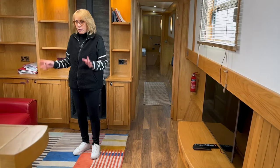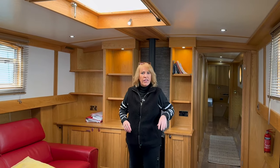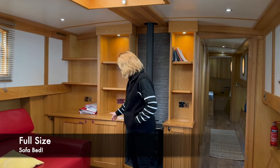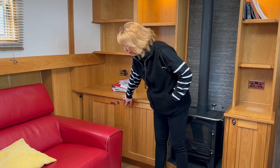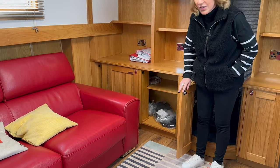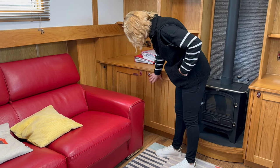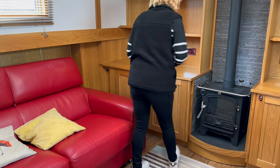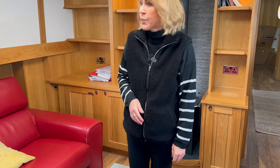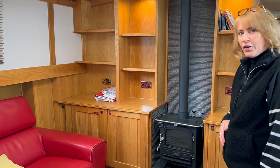The boat comes with the furniture, cutlery, and whatever's in it. Nice big sofa, and all the cupboards have push buttons. They've been made so they can be opened around the sofa, which is really cool — they lock shut. There are six plug sockets in that wall alone — you'll never be short of plug sockets.